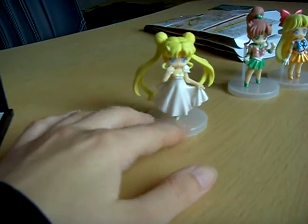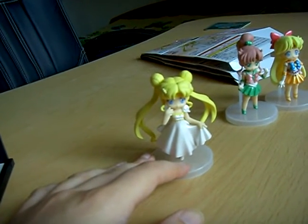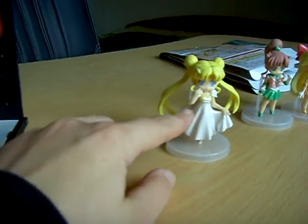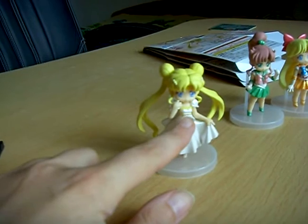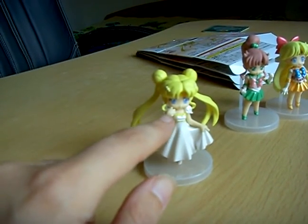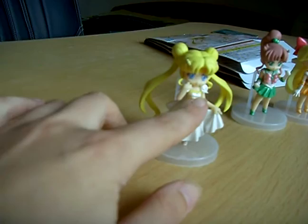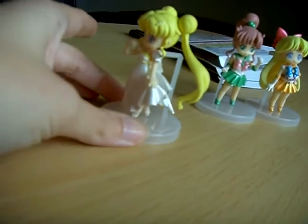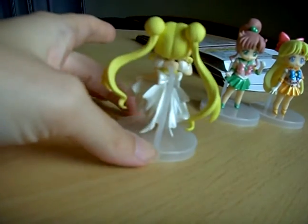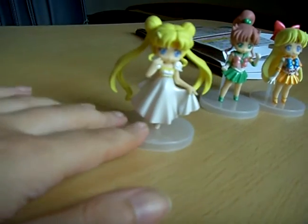But look at the Serenity figure — it definitely doesn't match the Crystal image. Serenity's dress is more detailed in Crystal, but here it looks like the simpler dress version from the first anime. And in Crystal there's more detail. Also, the shoes are wrong — she wears pumps, not ballerina shoes or whatever they look like. So this isn't the best.